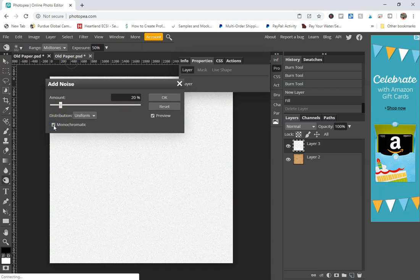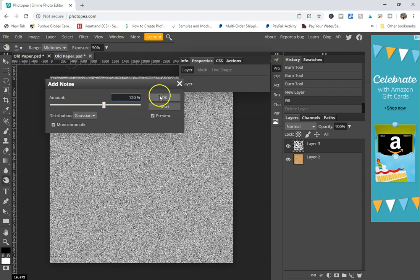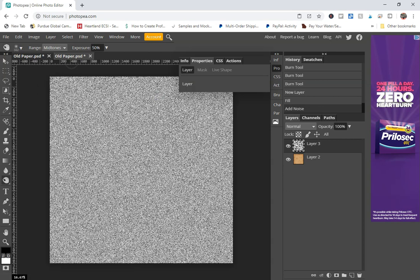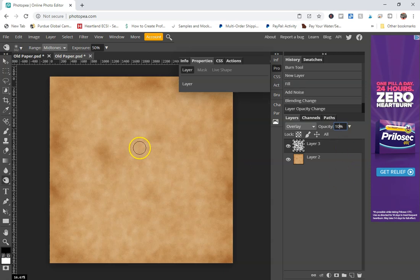Make sure Monochromatic is checked, otherwise you'll have colorful noise. Make sure Gaussian is checked, then go up to about 120 — you just want to make sure there's a lot of noise. Click OK. Then change this layer to Overlay, and drop your opacity down to about 10%. It'll add this textury effect to the paper that looks really cool. And that's it — you're done.